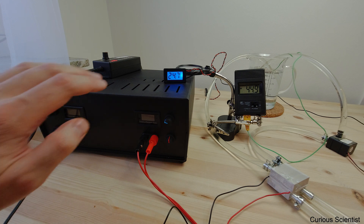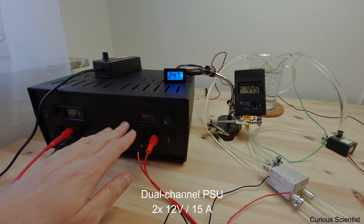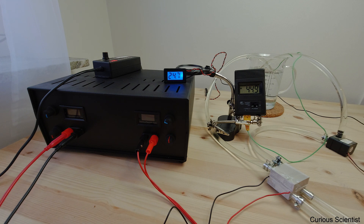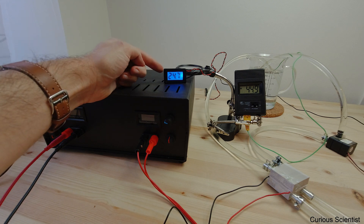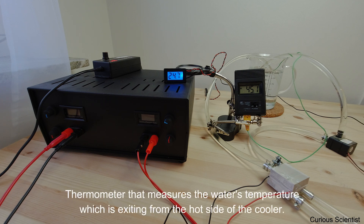As you can see we have this big black box which is a power supply — 15 amperes and 12 volts per channel, so it's a dual channel power supply. I made it myself, you can check some videos about this. And then this display here is showing the temperature of the water which is inside the water cooling system.